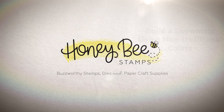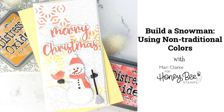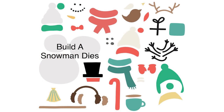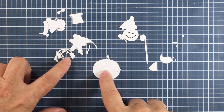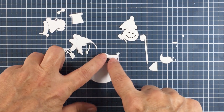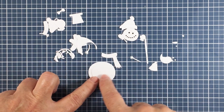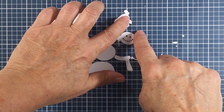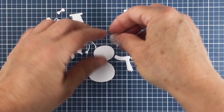Hi friends, it's Mari here for Honey Bee Stamps. I'm going to be creating this mini slimline card for you today using the really adorable Build a Snowman die set. This die set is so fun — there are so many different ways you can personalize your little snow person with all of these different sweet little embellishments. Here you can just see all of these little bits that I have die cut out of some white cardstock, ready to go ahead and build the snowman for my little mini slimline card.